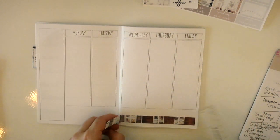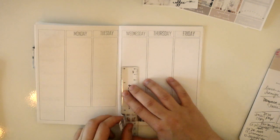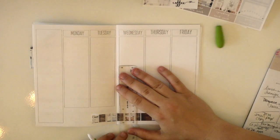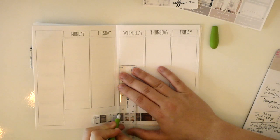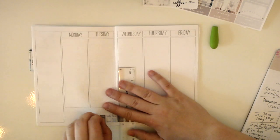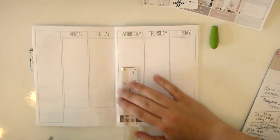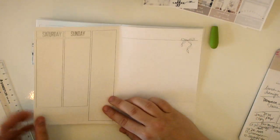It's been a hot minute since I've done a plan with me on my channel. I plan every week, but I just haven't been filming it, partially because I've been really busy, and also because I was waiting for my new desk to come in — it's got a nice white background which just makes filming these a lot easier. I managed to slice the paper there.